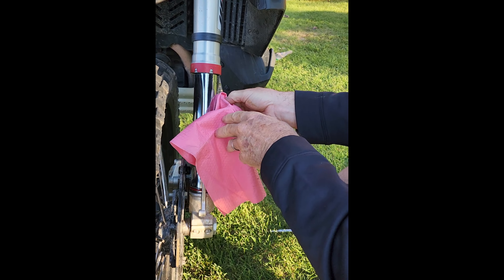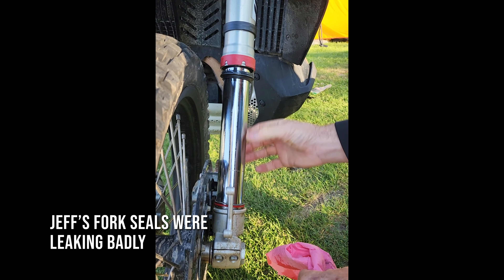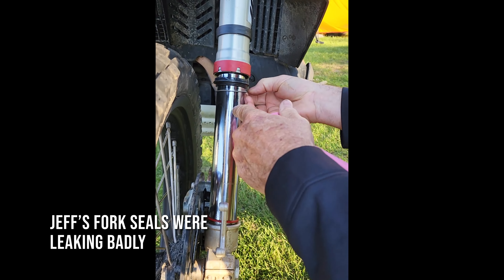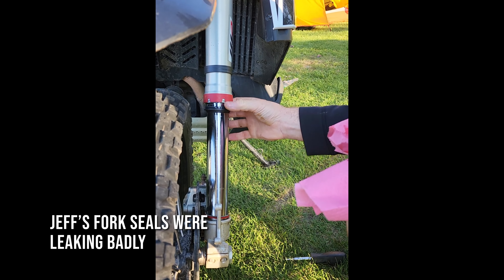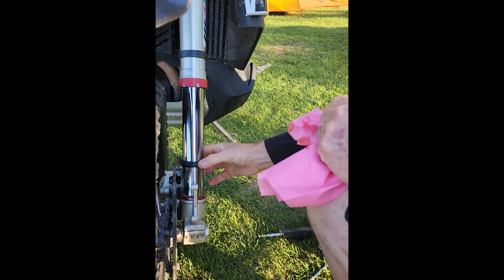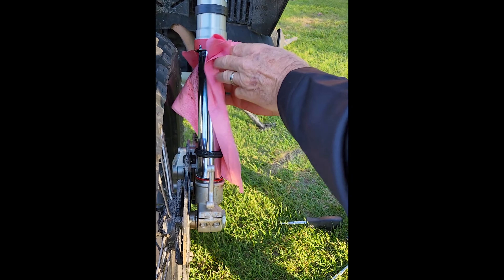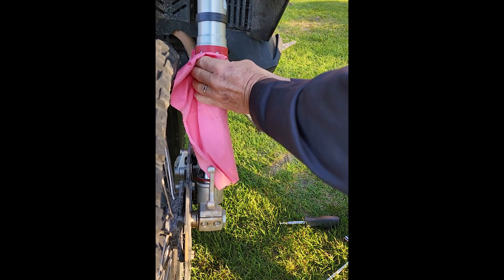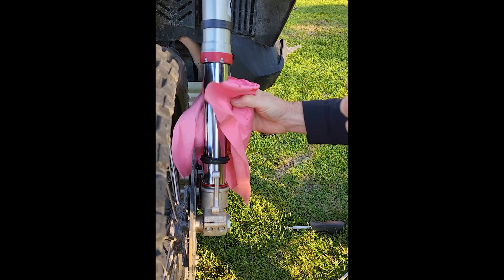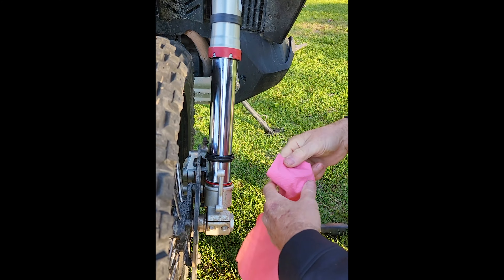So tell us what we're doing Jeff. Well right now we popped the boot off, and first we took the spring off, wedged a screwdriver in here and kind of worked it around so it came out evenly, and then it just popped right out. So the reason we're doing this is that yesterday both of his fork legs were gushing oil — a lot of oil, like on the ground all over the bike.